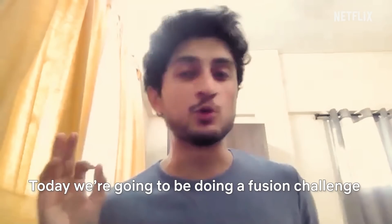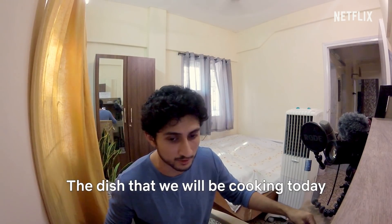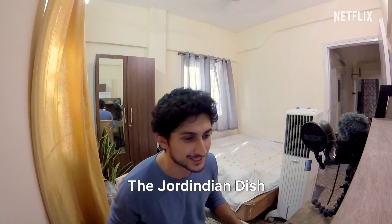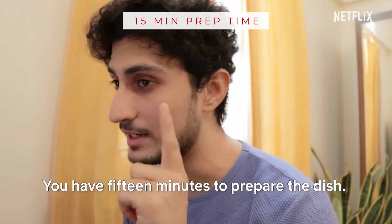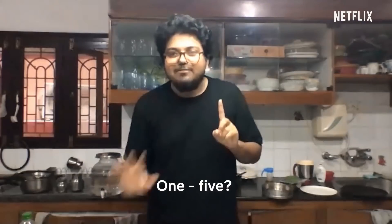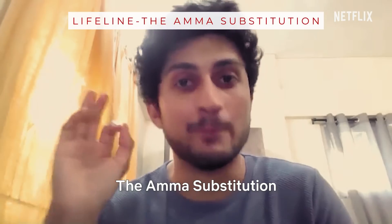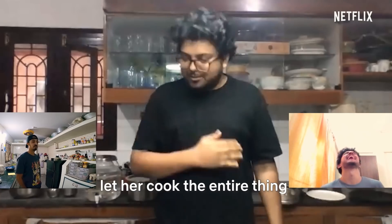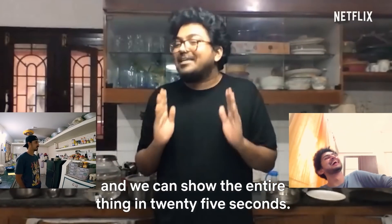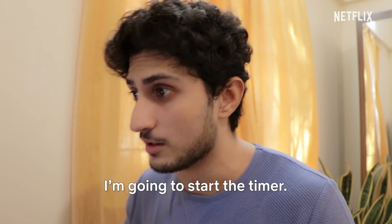Today we're going to be doing a fusion challenge. We're going to create our own Jodh Indian cuisine. The dish we will be cooking today is Dosa Hummus — basically Dosa with the Arabic version of chutney. You have 15 minutes to prepare the dish and 5 minutes to plate it. You will have one lifeline, the Amma substitution. You can bring your Amma into the kitchen for 25 seconds. I hope you both are ready — I'm going to start the timer. Let's go.